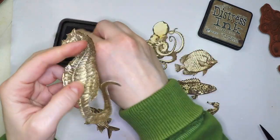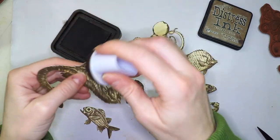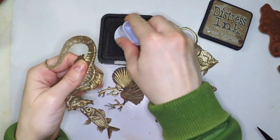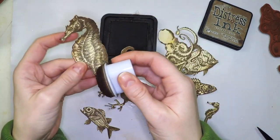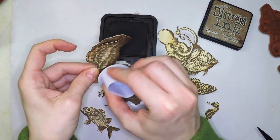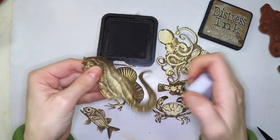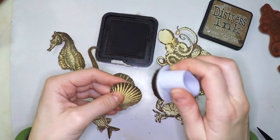So now in this step what I'm doing is inking the edges, and for that I'm using the regular distress ink — not the oxide, the normal one. What I'm doing with this is just covering those edges because they looked white, and I'm going to also add a little bit more texture and volume.